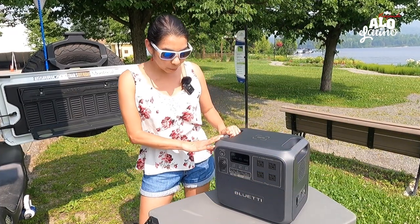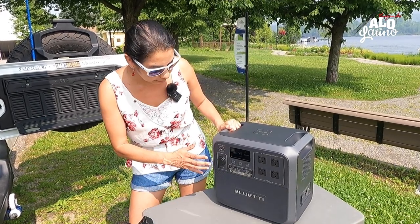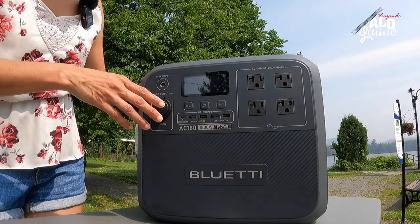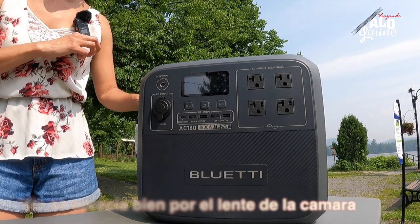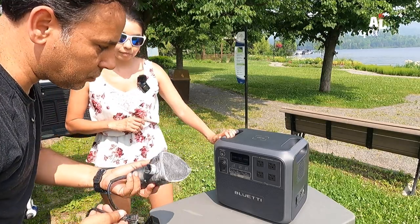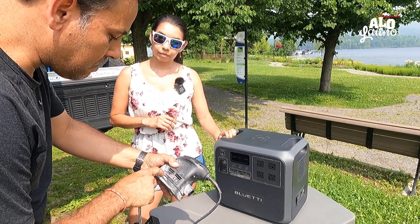La primera cosa que notamos es la pantalla — incluso con este solazo que tenemos, se ve súper bien. Los números se ven mucho más claros, mucho mejor en la pantalla, incluso si tienes el sol de frente como en este momento. Bueno, vamos a empezar a probar esta, que es una lijadora de construcción.